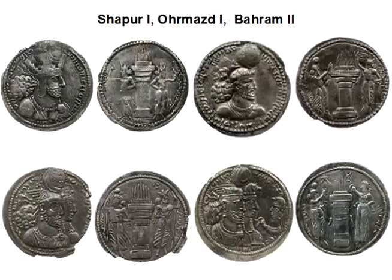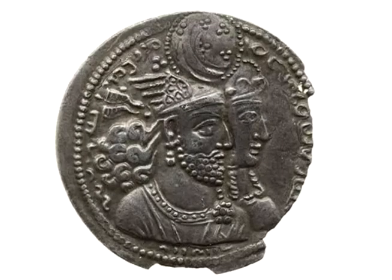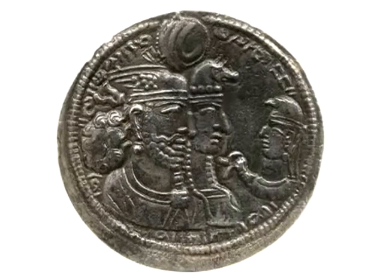Bahram II, son of Bahram I, introduced another crown. For the first time he wears a crown with wings. This is probably a symbol of Varathragna — or Izad Bahram — the victorious warrior god, who according to the Bahram Yasht, or Yasht XIV, takes 14 different forms, including a swift bird. Varathragna was also one of the main companions of Mithra, and together they were responsible for looking after the divine glory — the Khvarna — which was bestowed upon kings.